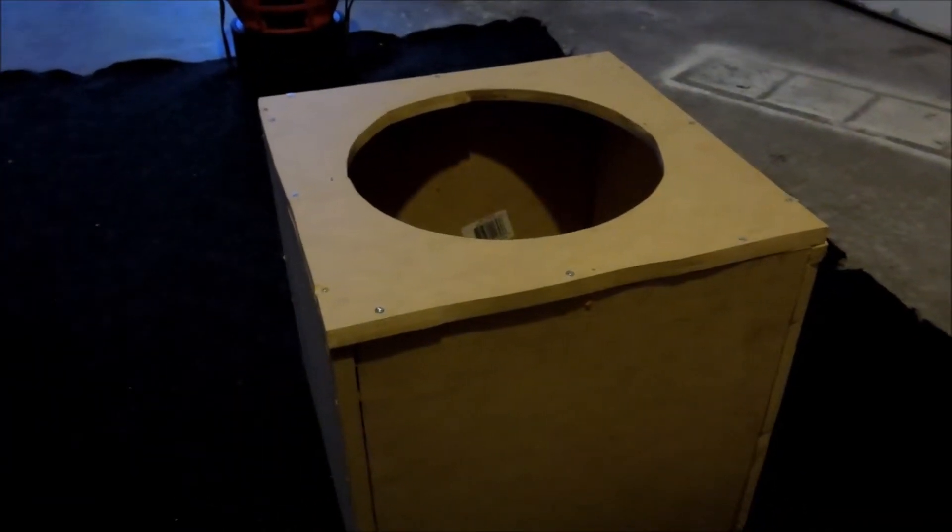Hey guys, how's it going? Ghostly Rich here today, and I'm going to be carpeting the GTI sub box. I thought you guys might be interested in seeing what I'm going to be doing.